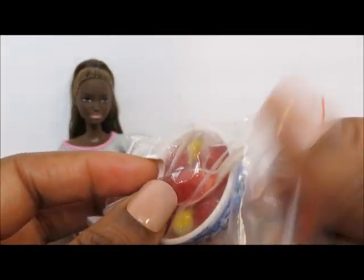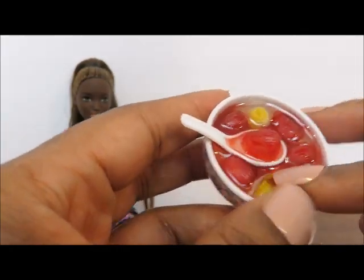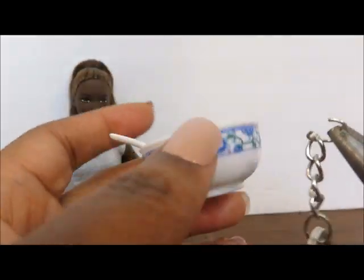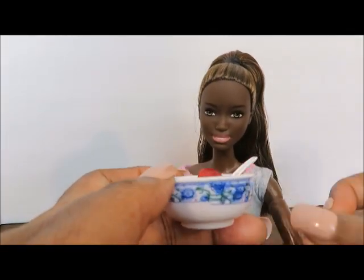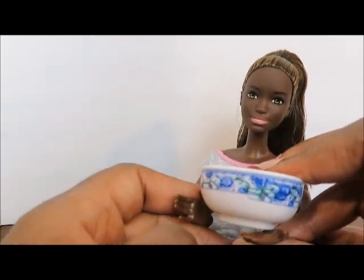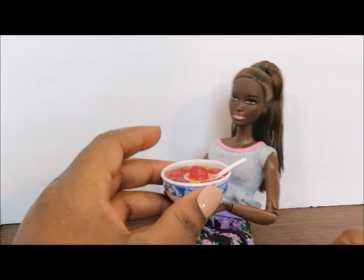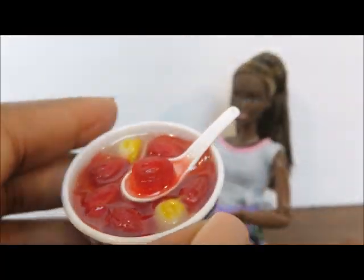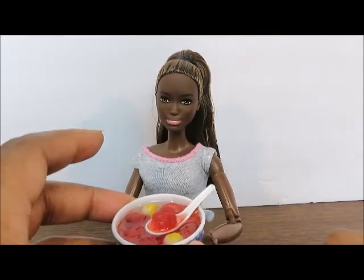Moving on to our next package — this is a keychain, and it is a large bowl and a spoon. I really really like the detail on the bowl. I'm going to remove the chain. Yeah, this is nice because it can definitely work in our dollhouse. Obviously it's too large for a single serving, so this is just like a large serving bowl. I'm not quite sure what is in the bowl — maybe you guys could leave comments and let me know how we can name this dish. But it's absolutely a thumbs up. It's super cute, a nice size, and we could definitely use it for our dollhouse.